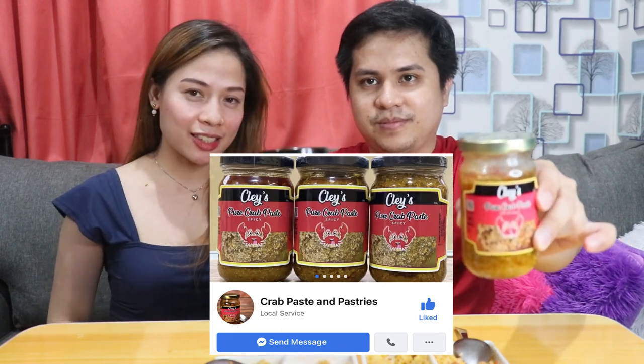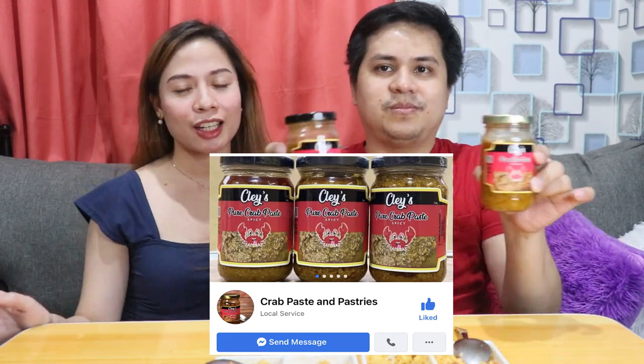Natikman na natin lahat ng version — kung ano-ano yung pinagagawa natin, para mapili natin kung alin yung best version para sa atin. Eto ulit yung products natin — yung Clay's Crab Paste available in Original and Spicy. Mabibili niyo siya guys sa Crab Paste and Pastries. Lahat ng information nila ilalagay namin sa description box. So far, satisfied talaga kami dyan. Napakasarap.